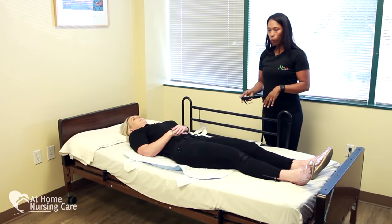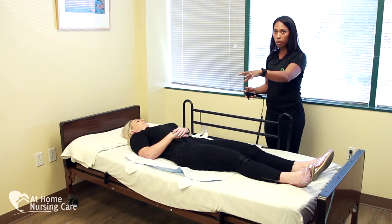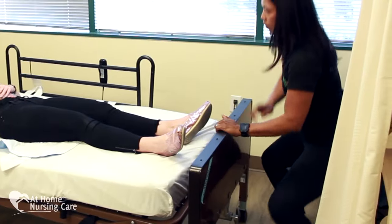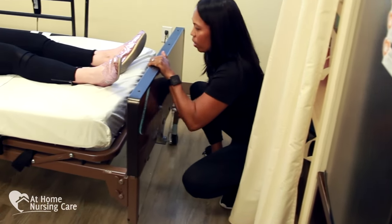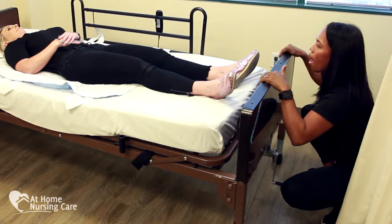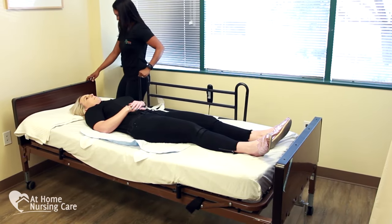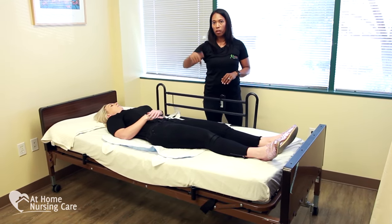Once she's flat, we also want to create a good working environment, so we adjust the bed up — the last thing we want to do is round out our back while helping our clients. This bed is a manual lift, so we're going to raise it up manually. Most beds also have an electric button to raise the bed. After you have a good optimal position, make sure you lock the bed into place — the wheel locks are usually on one side, front and back. I have the side rail up on one side and down on the other to prepare to use the Hoyer Lift.